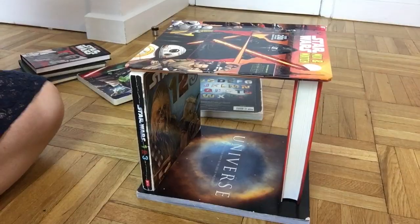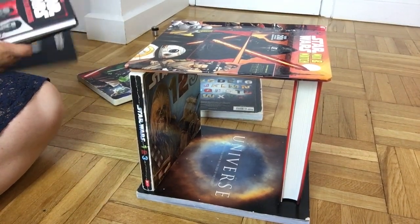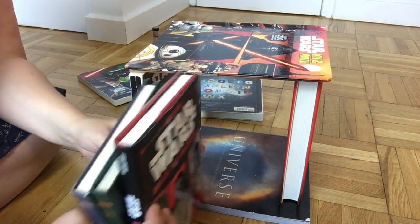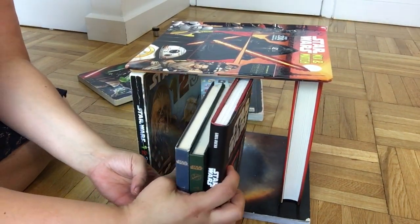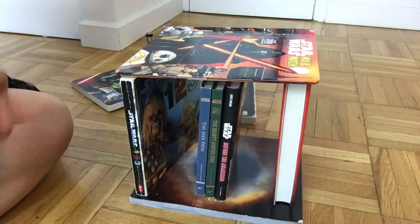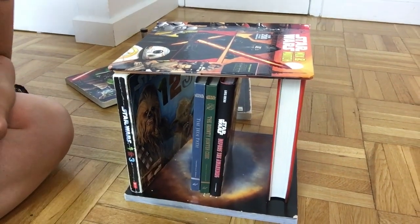I'm going to move you guys down so you can actually see how this bookshelf is shaping up. So this is my bookshelf so far, and I have three smaller Star Wars books that I want to fit on here — and I think they should fit. Yes, there we go!